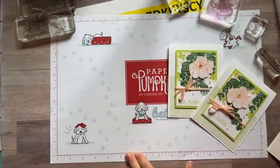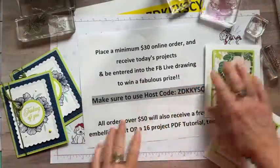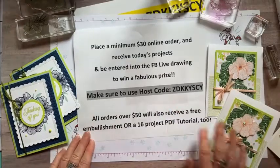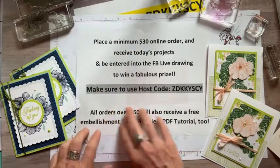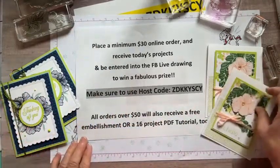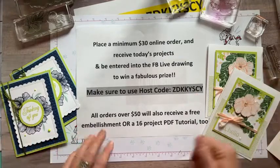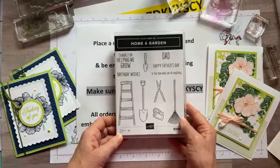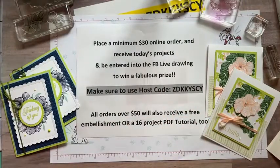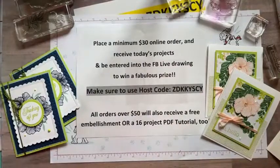There's project number two. Quick recap: if you're interested in getting these two cards as a thank you from me, put in an online order of at least $30 using the host code Z-D-K-K-Y-S-C-Y. Your name will go into the drawing to win the home and garden stamp set. If you bump your order up to $50, you can pick from the Demo Design Dream Team PDF tutorial or the free embellishment — the opal rounds. Thanks so much for watching, guys!